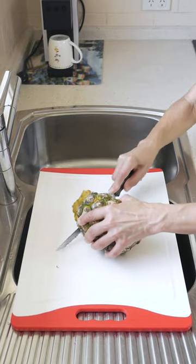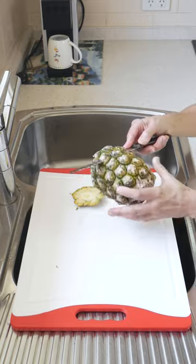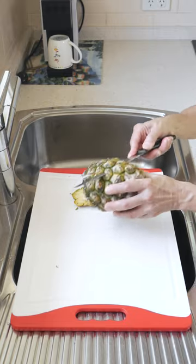Just cut one side out. You need a serrated knife — that's the best type of knife to use. It doesn't have to be extra sharp.